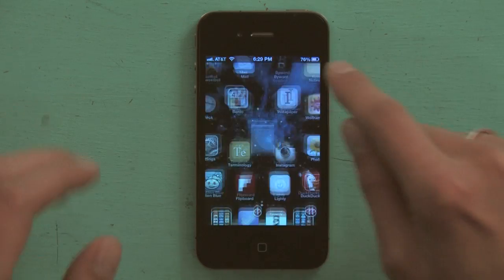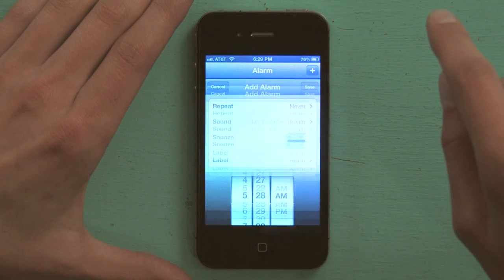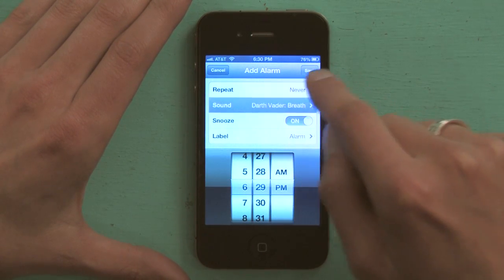I'm going to go back to the home screen and back to Clock. I'm going to make a brand new alarm — I'll tap the plus button, and I'm not going to have a repeat. I'm going to choose my sound.